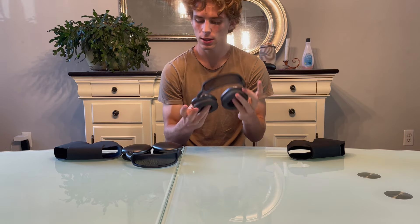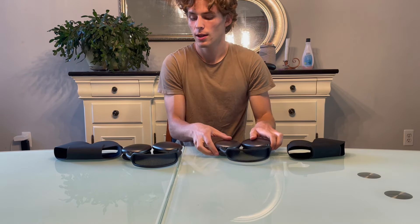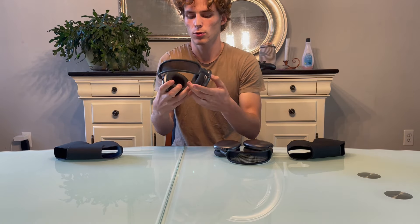Once you've removed the headphones from their cases, there's another big difference you can tell just by handling them. When holding the fake ones they feel very flimsy and nothing feels tight. However, with real AirPods Max everything feels really high quality and tight, with no shakiness.